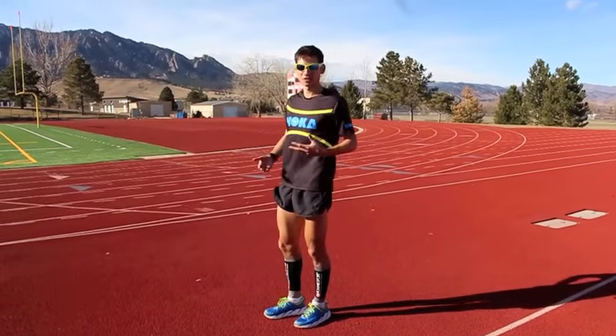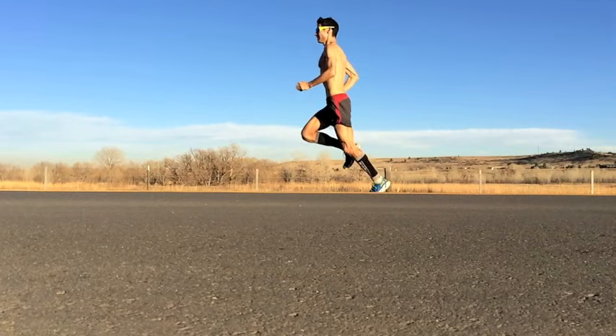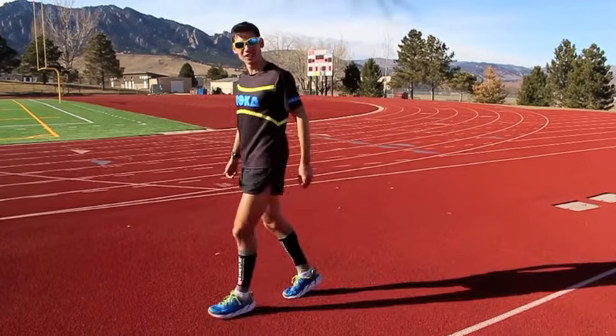It's a more energy-efficient stride usually for really long distance runners — half marathon, marathon, ultra marathon and up. Maybe that's your tendency to do that, and that's what I do. But the foot basically comes down flat when you look at it.